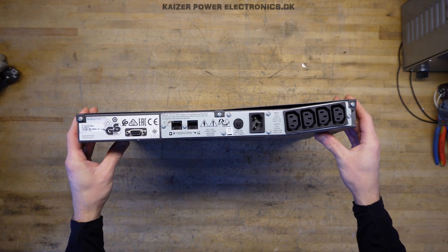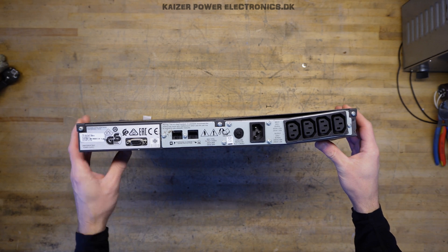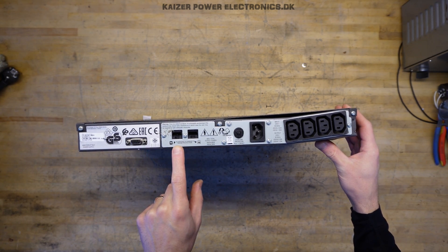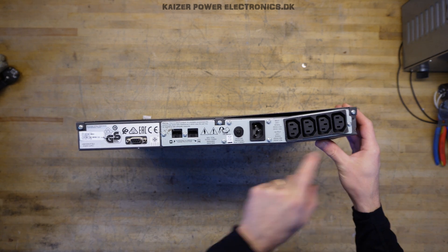At the back side we have what seems to be the standard run-of-the-mill UPS connections. We have a serial interface, we have a telephone line protection, and we have our input and we have four outputs.